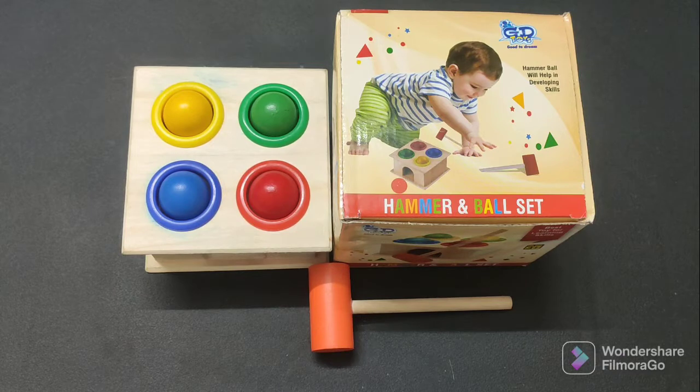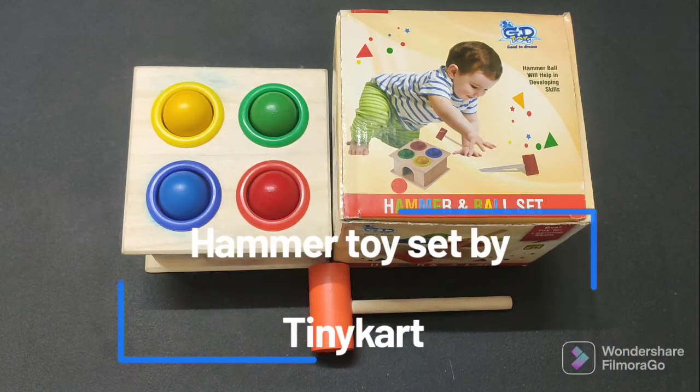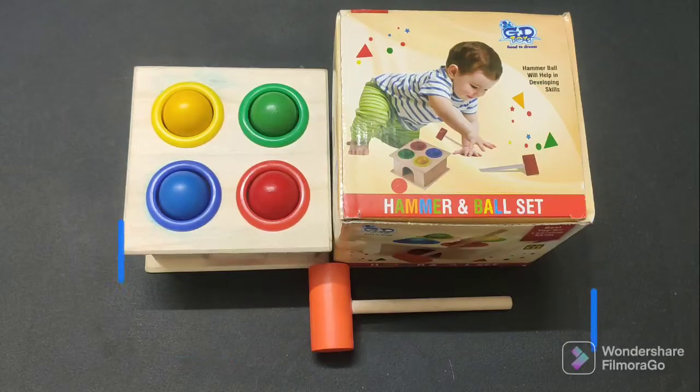So friends, this toy is a brand called Tiny Cart. This brand makes many wooden toys — I have seen many of them. These wooden toys are their expertise, so if you are interested, you can check this brand's other toys.